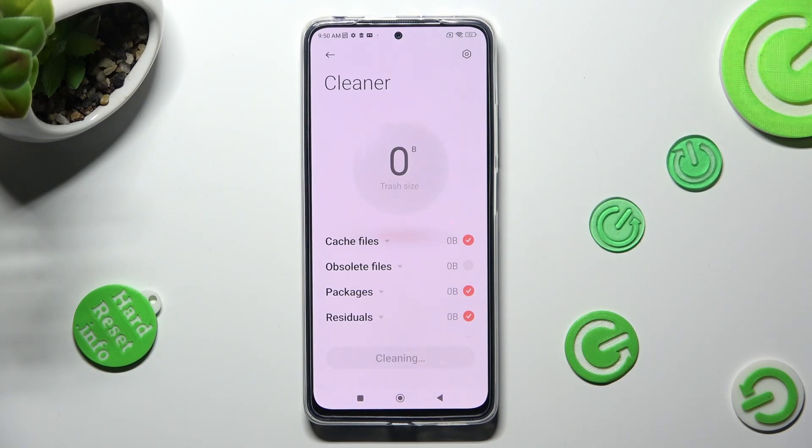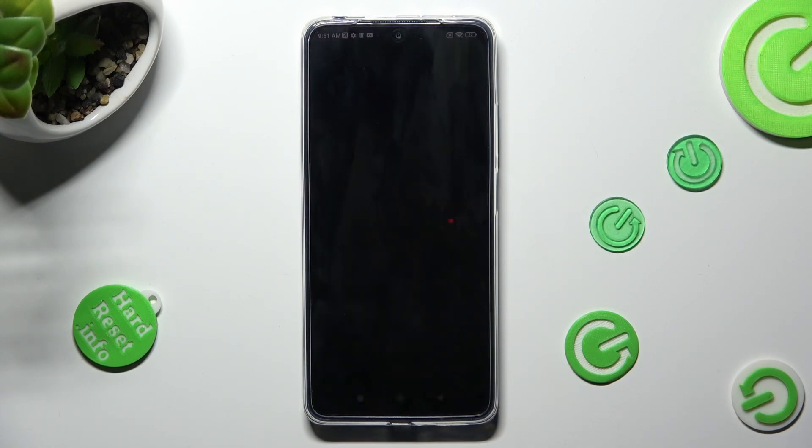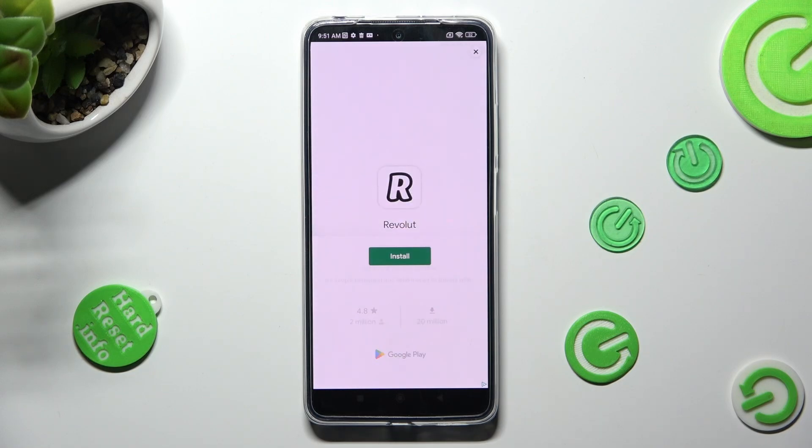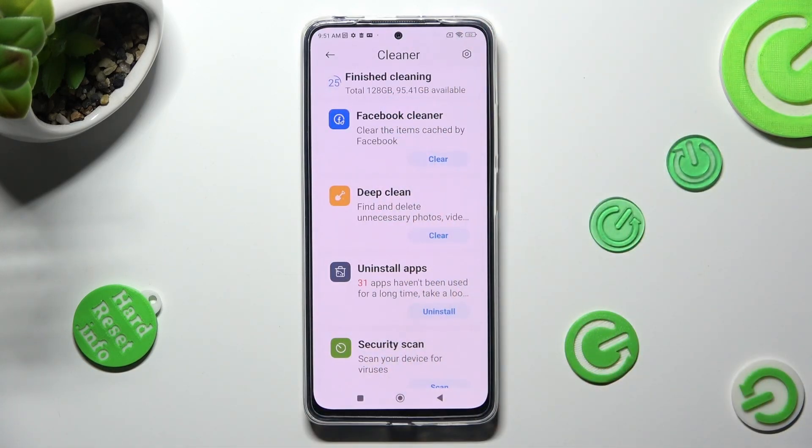As you can see, after that, storage of my device was successfully cleaned. Thanks so much for watching — if you enjoyed this video, smash that like button, comment and subscribe. Bye!